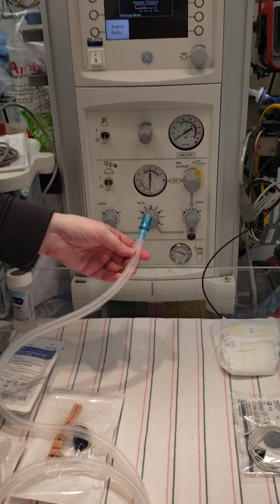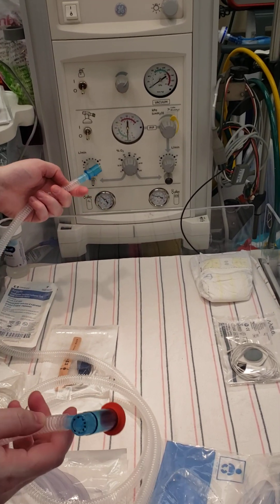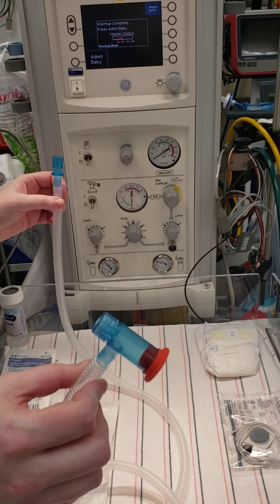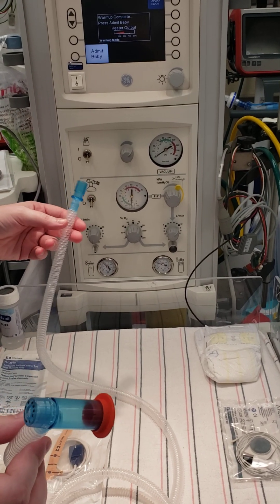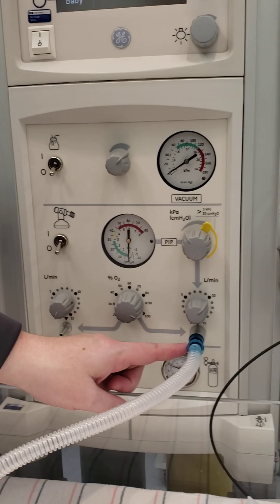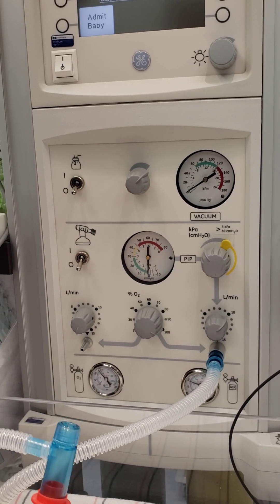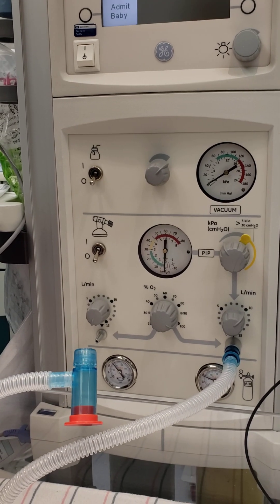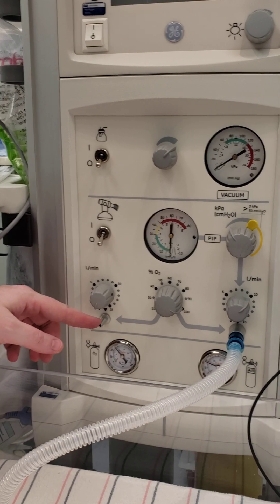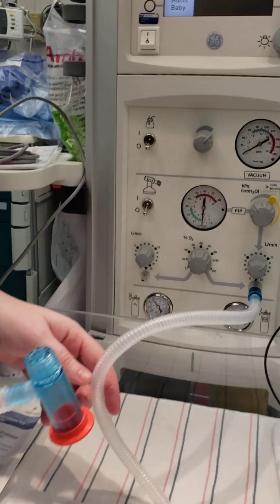I'm going to show you how to set up our machine so that we can give breaths to our baby. This is our Neopuff tubing. This is what we're going to use to resuscitate the baby and give very controlled breaths to the kid. This end tubing will hook up here. If this doesn't look the same when you set it up, they may have changed the piece of resuscitation equipment — it may be called our T-piece resuscitator. For today, we're going to talk about the Neopuff itself.